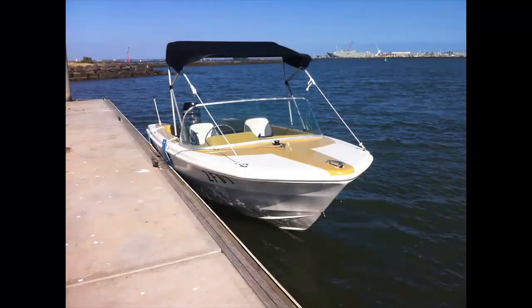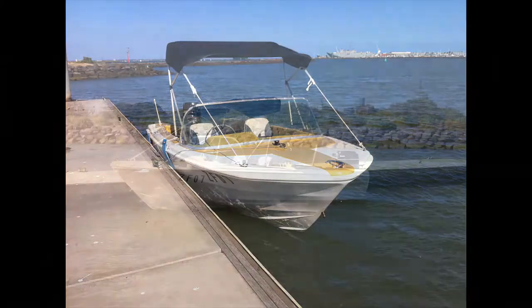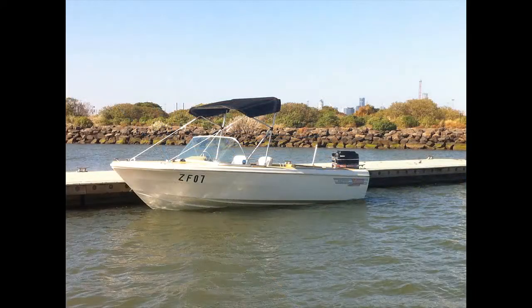Alright guys, today we have my Caribbean — it's a Mustang, it's a 4.9 meter, it's a 15 footer.